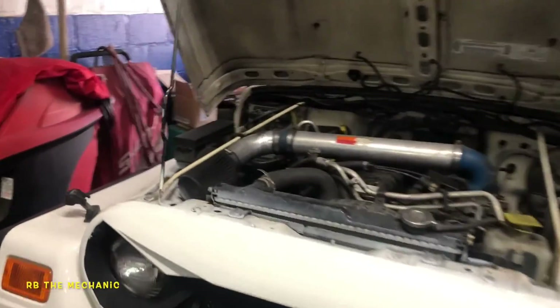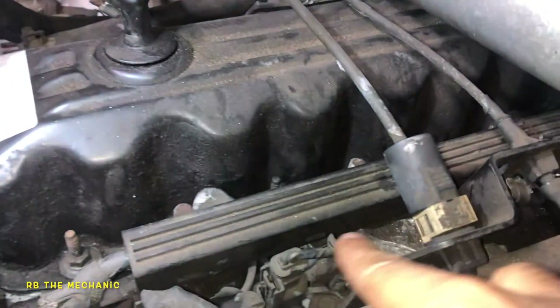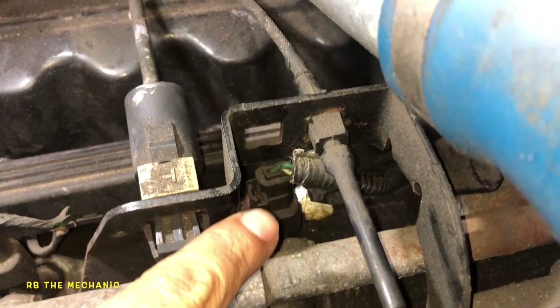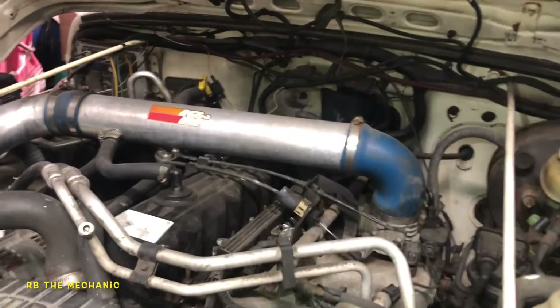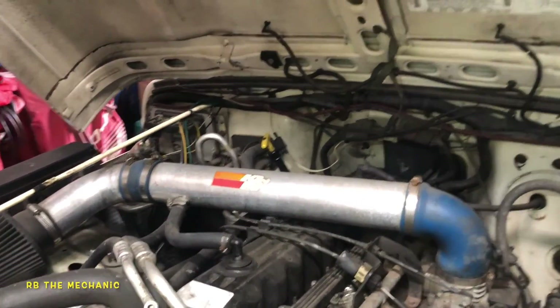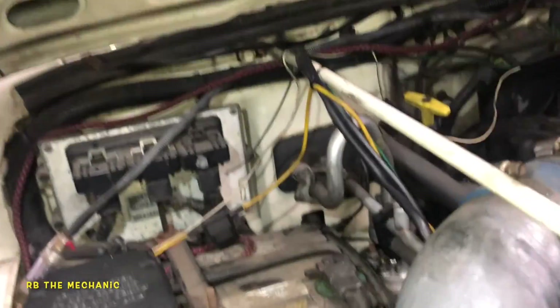We got a Jeep here with a cylinder three misfire. That's cylinder one, cylinder two injector, and cylinder three injector right there. We're not getting any pulse in there. The problem here is we got a short in a wire or a bad computer. What I wanted to do was trace this wire down to this ECM right here — engine control module.